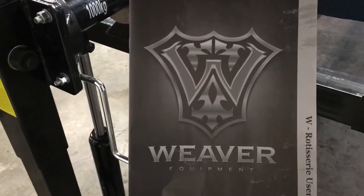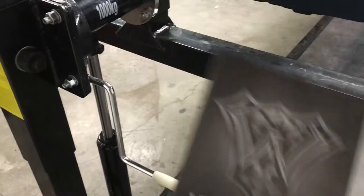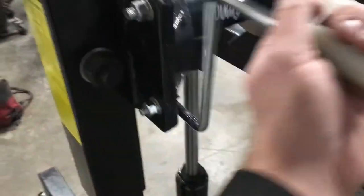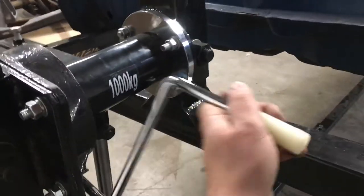This body rotisserie is made by Weaver Equipment. It's got a 2,500 pound capacity. It's got a crank handle here, gear driven, and it can actually rotate the car.